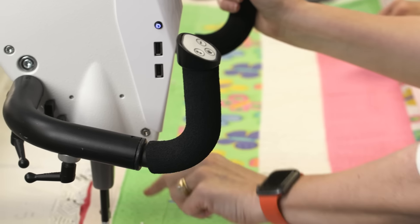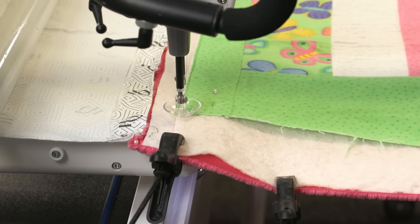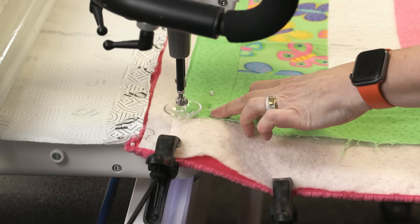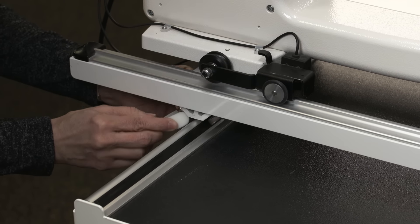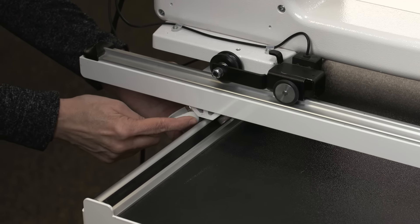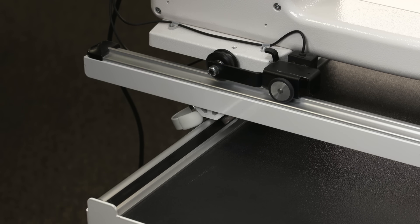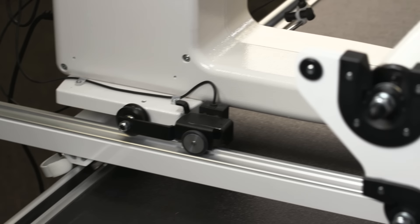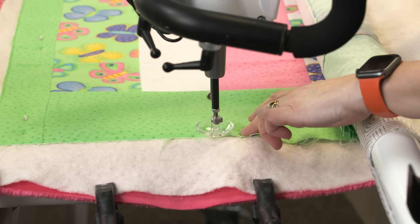We'll go ahead and go down this side and put the channel lock on the carriage. We're on the left-hand side of the quilt, and we'll do the channel lock on the carriage because this time we only want the machine to move forward and back. Make sure the edge of the channel lock is touching that black track — that way it won't wiggle at all. Then just stitch down the side nice and straight.